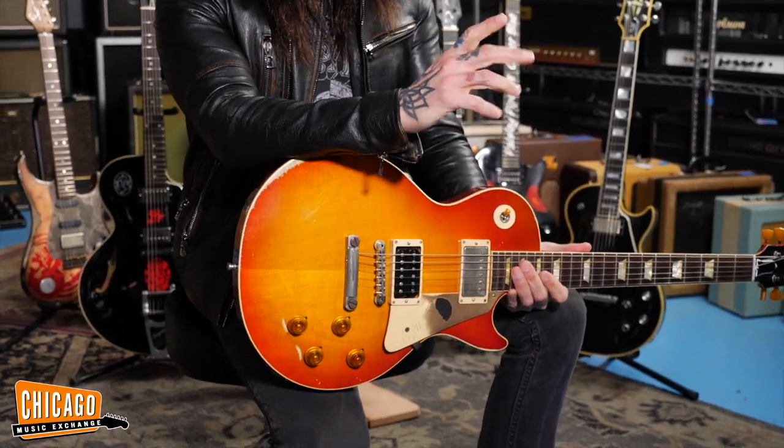I walked into soundcheck one day and I hear Slash on the deck playing. And as I'm getting closer to the stage, I'm like, that sounds great. And I look over and I see him playing this burst.